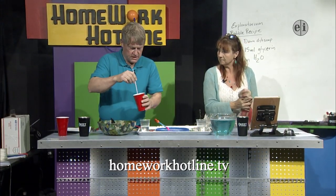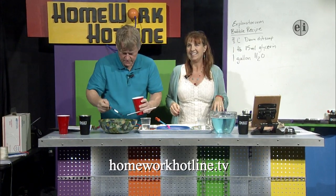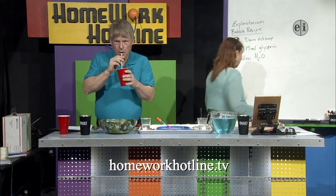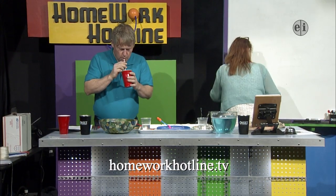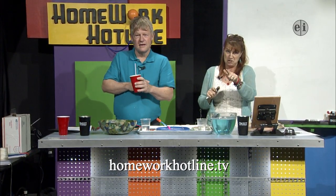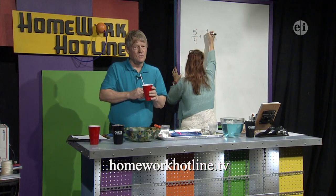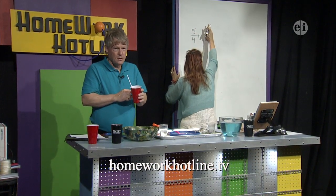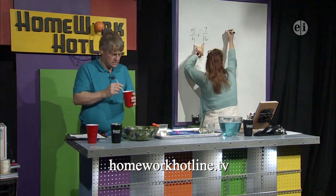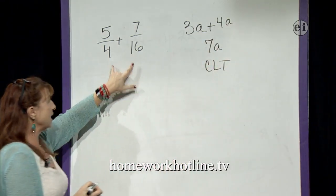There's another neat thing that's really cool with bubbles. You've probably seen if you're out on the street or you blow bubbles, you get the beautiful colors. I hope you guys got the Exploratorium recipe. Eli has a math question for us. Five over four plus seven over sixteen. I like this one — and what's nice about this is we only add things if they match.